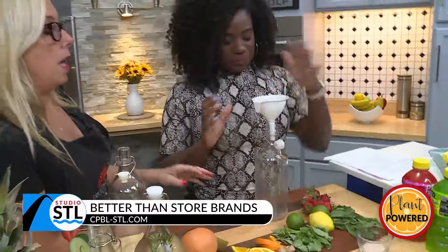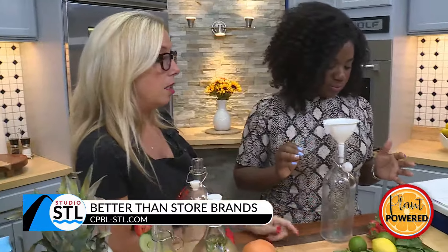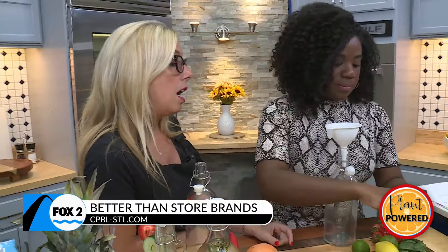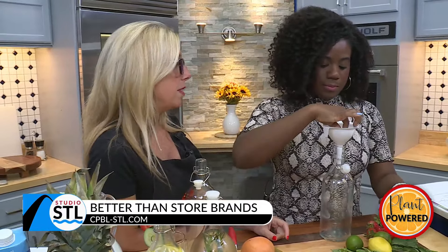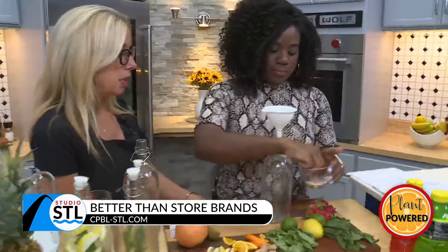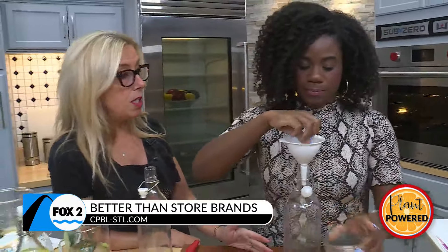The first thing you want to do is take a pinch of salt — it can be any kind of salt. A pinch is usually an eighth of a teaspoon; you can put a fourth of a teaspoon in there. It's going to be highly diluted.